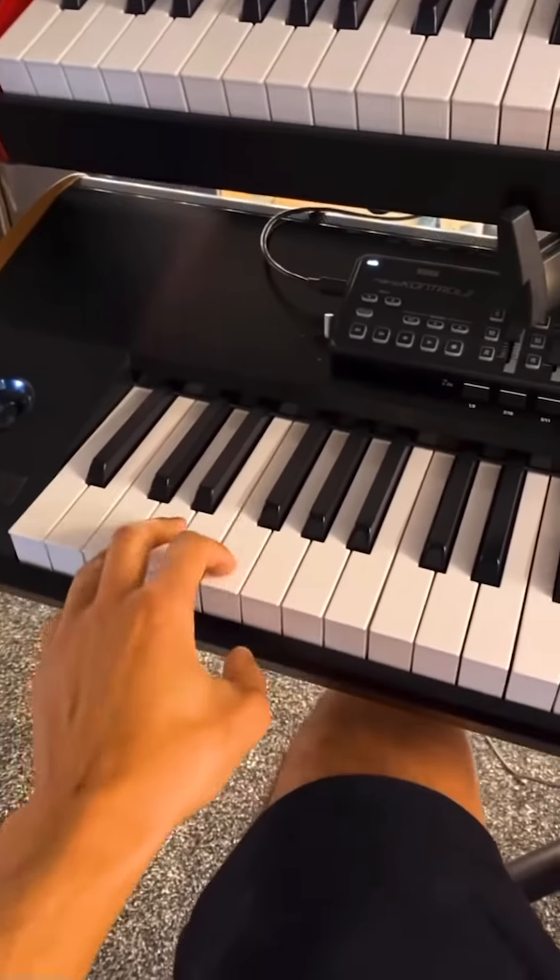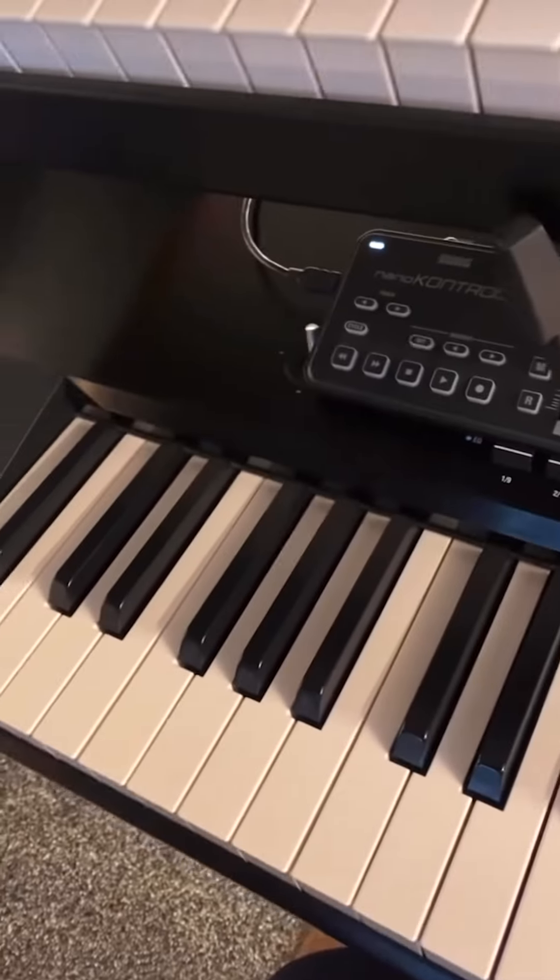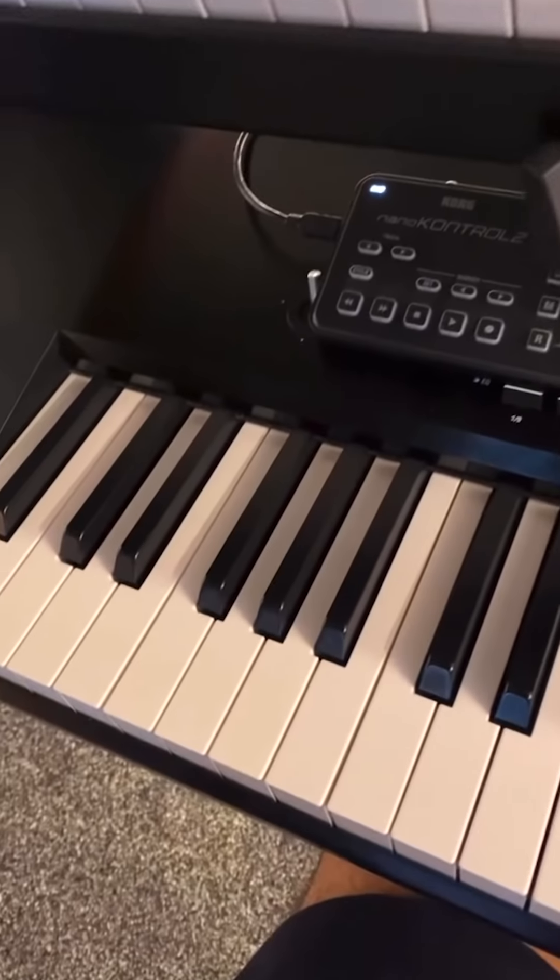See, this stuff's going to work well — just bringing in that impact on the beat. I'll add that as step number five. You'll hear those; if you hear them, you know where they've come from.